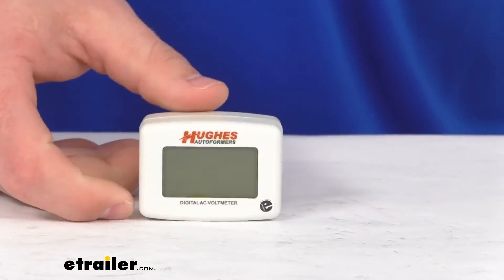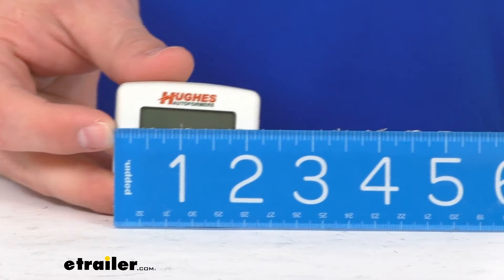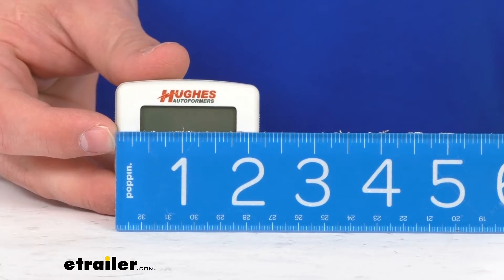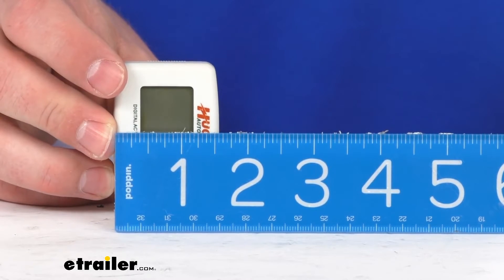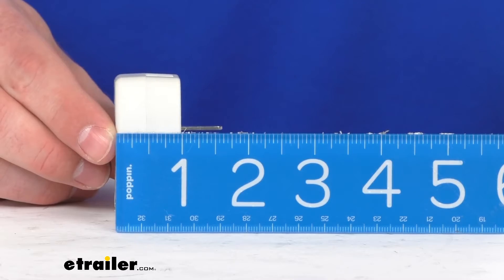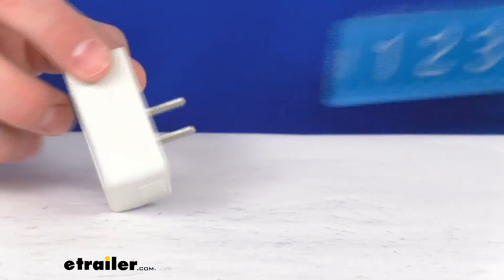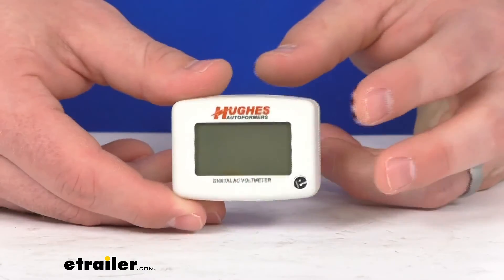It's a very small device — only about two and a quarter inches wide, just over one and a half inches tall, and right about one inch deep. So it won't take up much room at all. Just put it in one of your outlets and be able to keep an eye on the power coming in.